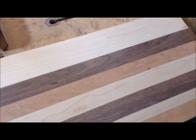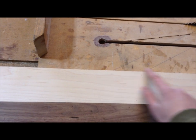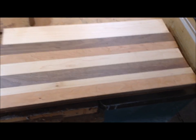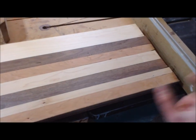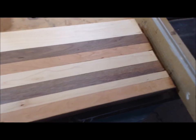I planed those down to the exact same thickness and also trimmed off about an eighth of an inch on one edge on the table saw, so they have the exact same width now too. Now comes the fun part — I'm going to take off this rough edge with my cross-cutting sled, and then you're going to be able to see if that design is going to look cool or look like a turd.